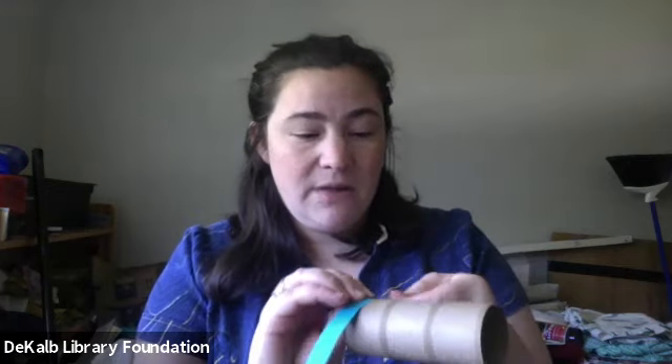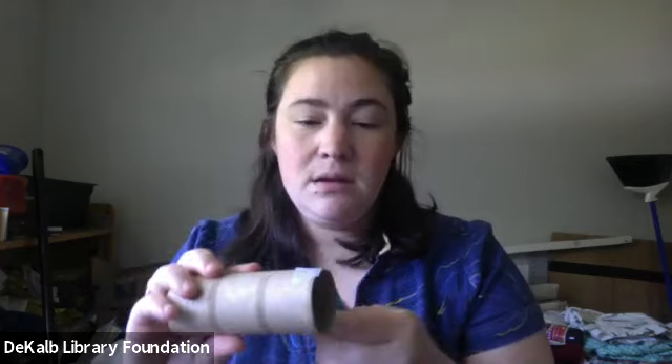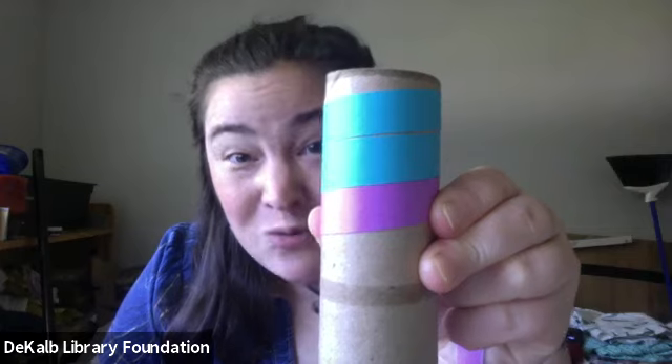So we're going to use a toilet paper tube today. The first thing you're going to do is tape together a couple of your strips of paper so that you have one long strip, and then tape the end of that long strip to the side of your toilet paper tube. Then you're going to start wrapping that piece of paper all the way around your toilet paper tube, making sure that your edges are coming really close together but not overlapping. Once you get it wrapped all the way around, secure it on the other end with another little piece of tape.